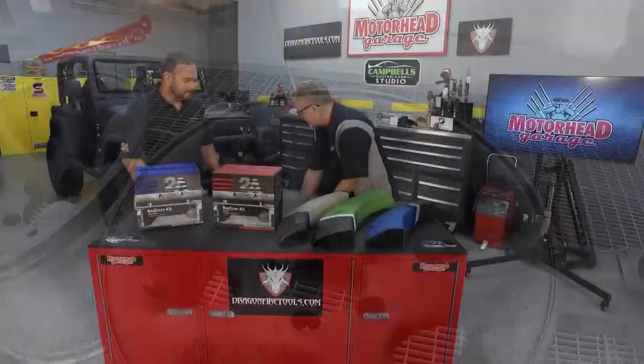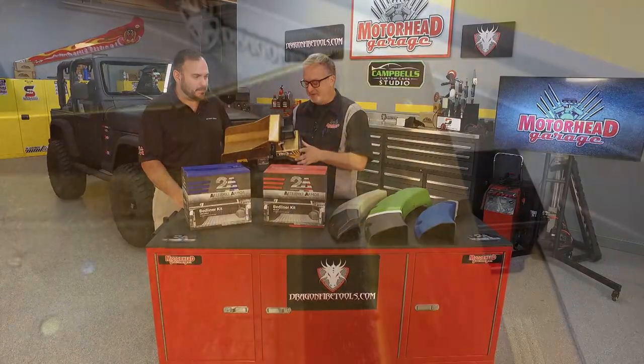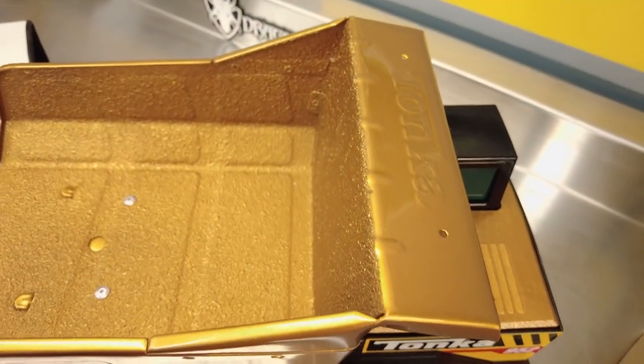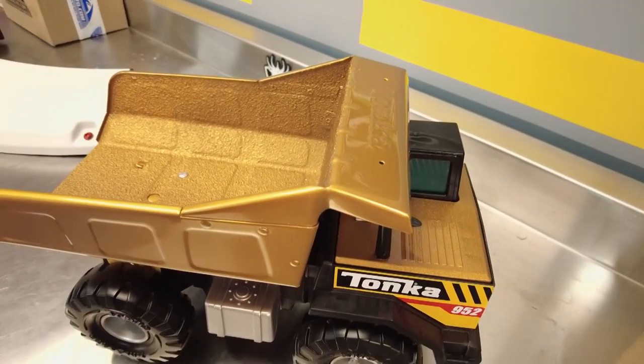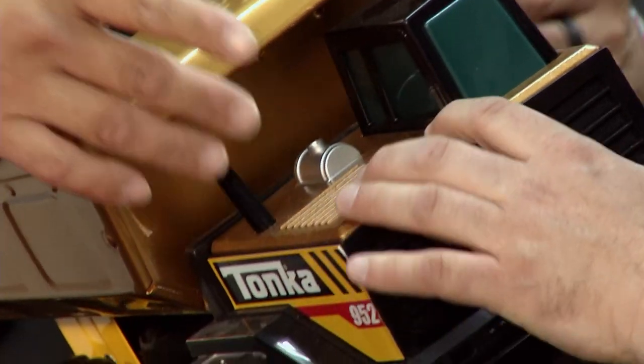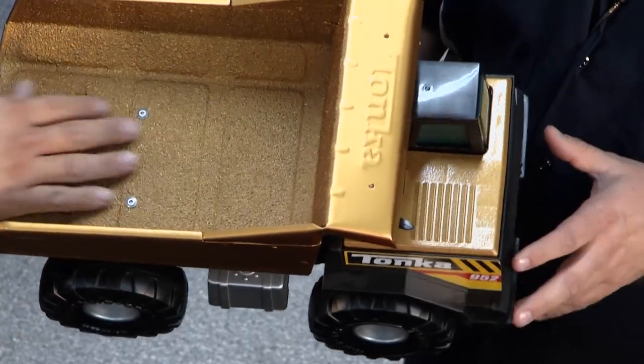We'll look at the Jeep here in a second, but check this out — they brought this in as a demo. Now on this toy truck, what you see is a high metallic gold color with the gold tinable bed liner. Then you have a light surface here where you can go on wheel flares — something you want with kind of a light texture. It's like a metal flake look to it.